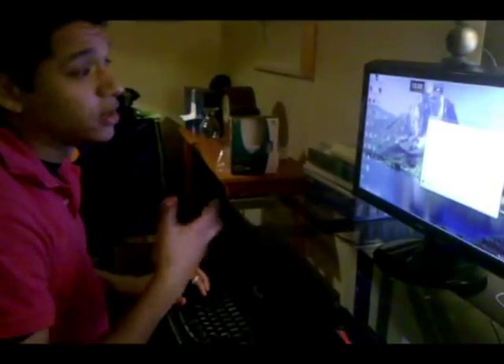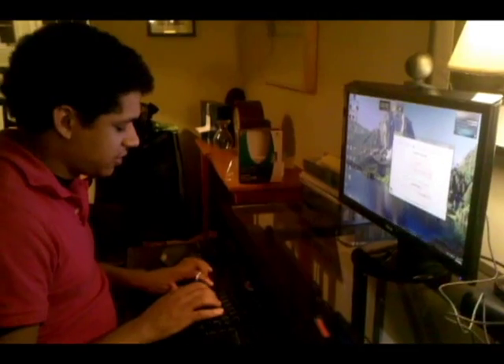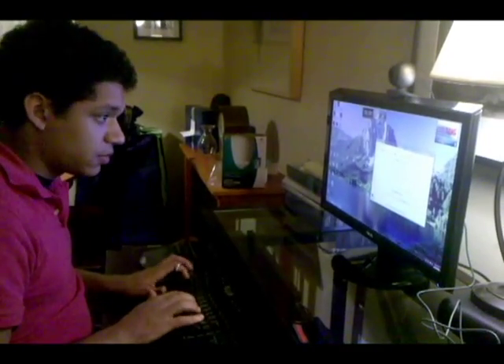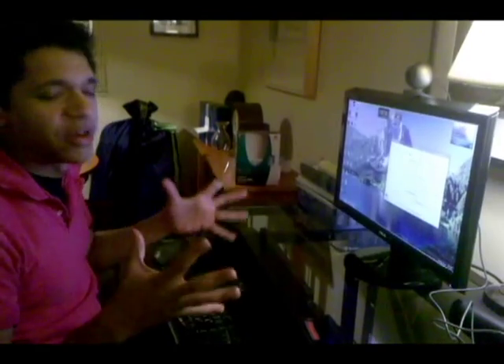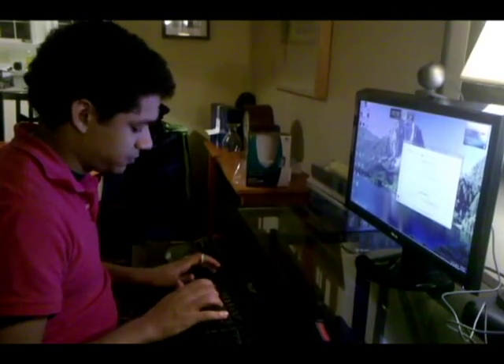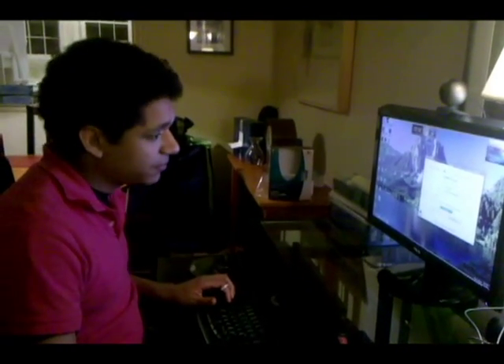After you get past the installing screen — which again might take a while depending on your computer — it's going to ask you to create an account. Go ahead and click on that. You're going to enter your name, then your email address. You're going to want to create a password for your account — make sure it's something you can easily remember. It doesn't have to be Fort Knox security; it just has to be something you can recall. Make sure you've checked the box where it says I have read and agree, then click Create Account.